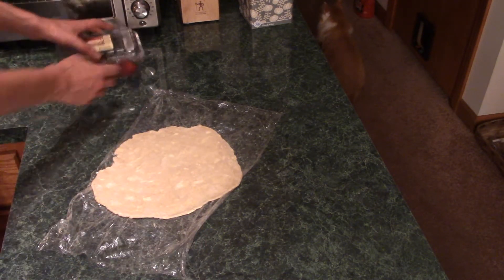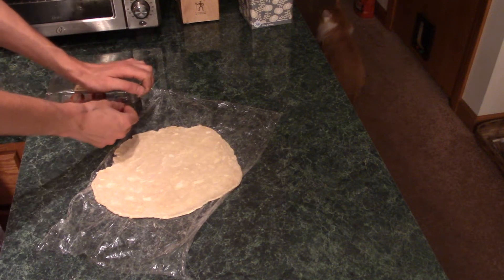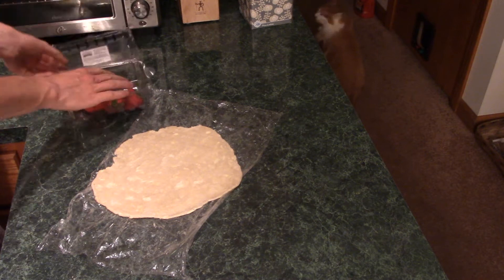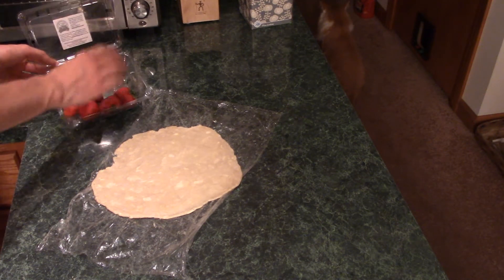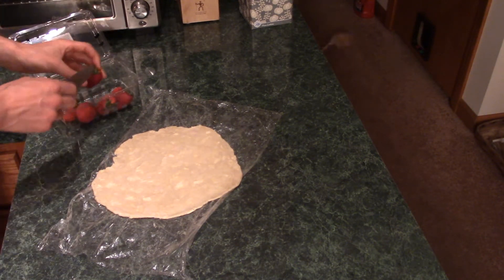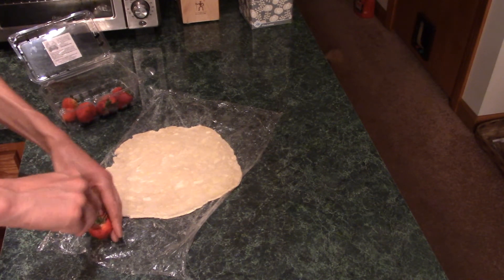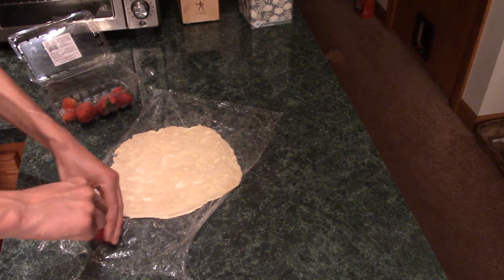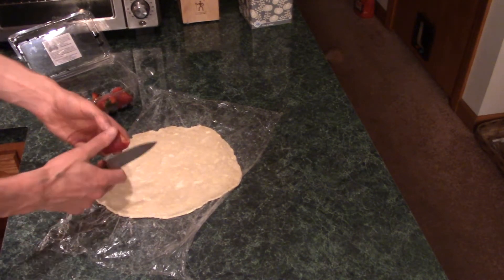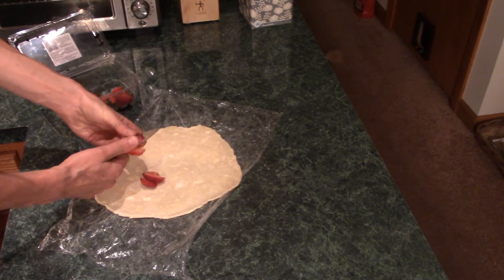Now we'll put some filling in here. You can use whatever you want — some sort of jam or jelly, or fruit, anything. I have a couple of leftover strawberries, so I'm going to slice these up and put them in there. There aren't too many of them, but I don't think I'll need too many because you don't want to overstuff this — I've made that mistake. What happens is it just kind of falls apart and doesn't hold itself together very well. So I'll slice these fairly thin and small.